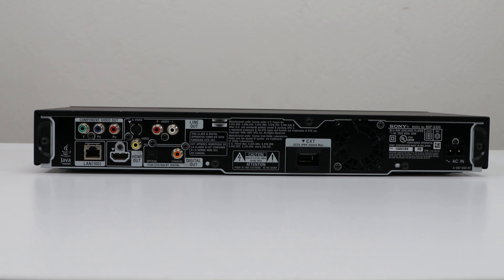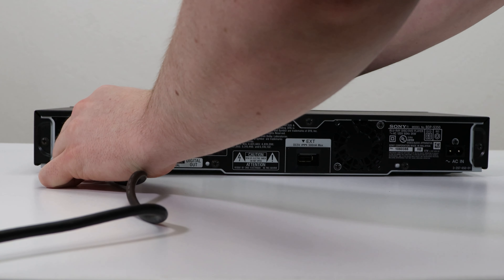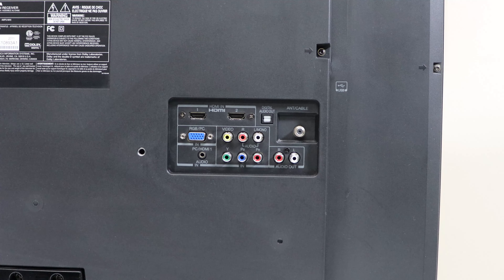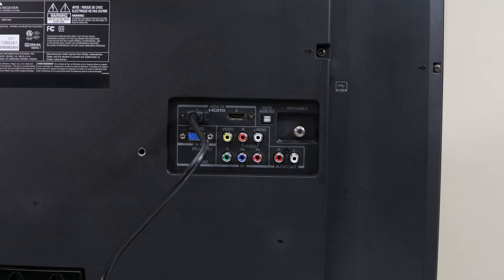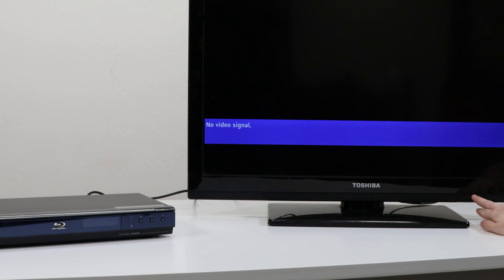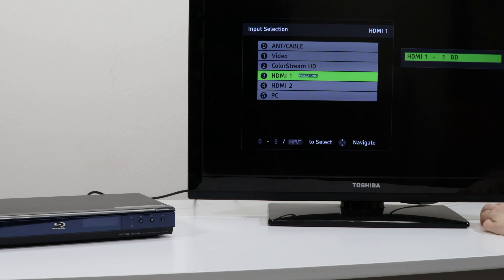So let's go ahead and connect it to the TV just so you see how to set it up. We're gonna use the HDMI cable for this — just plug one end into the back of the blu-ray player and the other end into the TV. Once you have it all plugged in, make sure you set the input on the TV to the correct one, which is going to be HDMI 1.